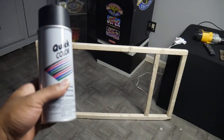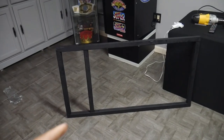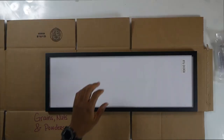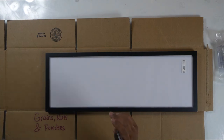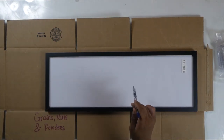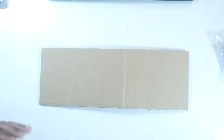Now let's take our spray paint and hit it with the spray paint. And when you finish, you should have something that looks like this. Next, grab your picture frame and trace the outline of your picture frame onto your cardboard and cut it out. And when you finish, you should have something that looks like this.